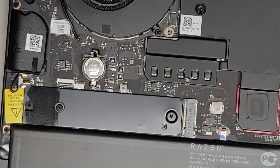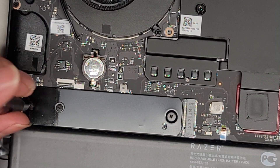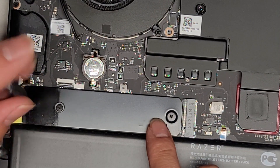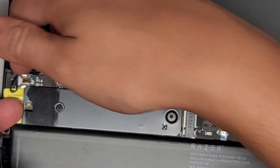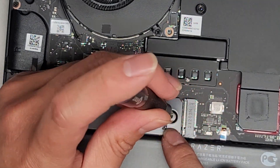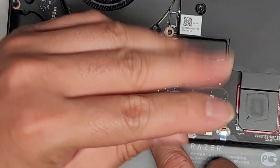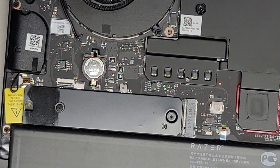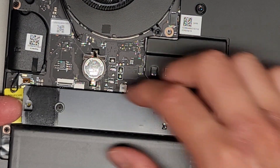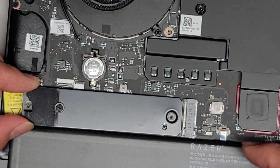We got a screw there — most likely JS1. Let's go ahead and undo that screw. There's a whole bunch more screws here, but we just need these two. This screw is so you can attach the other SSD, which feels like a bad idea because that means you've got two SSDs sandwiched on each other.